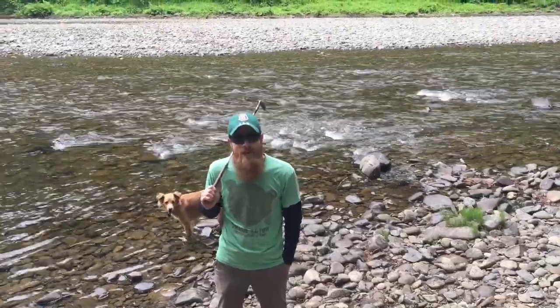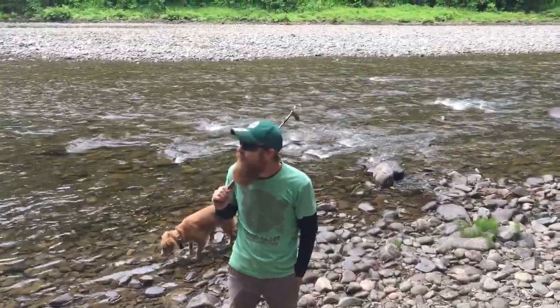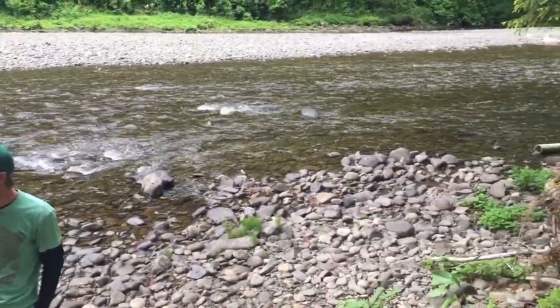Hey guys, welcome back to the Overland Diaries, it's me Connor. We are currently in the beautiful Olympic National Forest, just outside of the park itself on our own private beach for the evening.